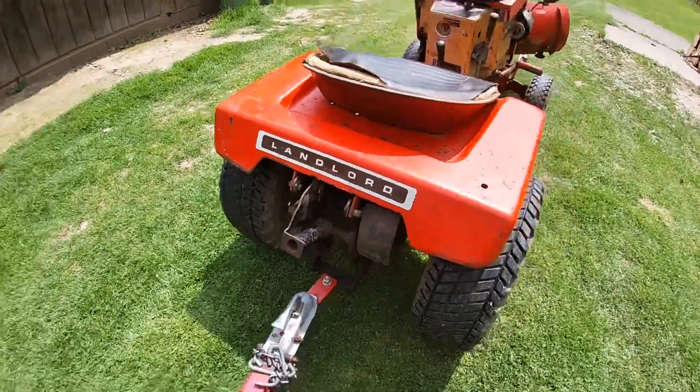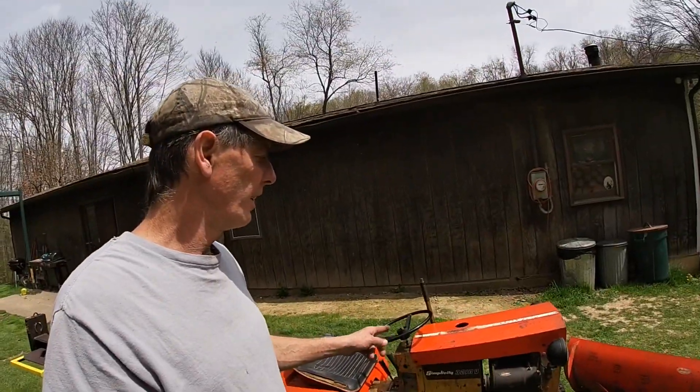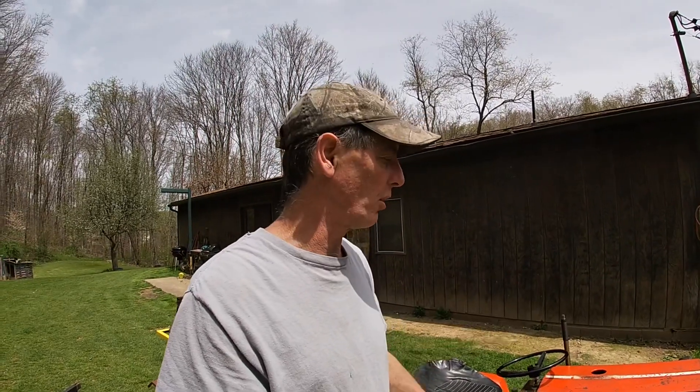The Landlord — this is made by Simplicity. Here's the story behind this one: a good friend of mine had this in his barn for about 15, maybe plus years. He got it as payment for a job, never started it or did anything with it, and he gave it to me.